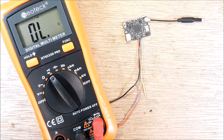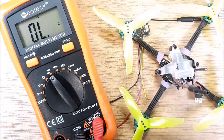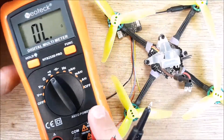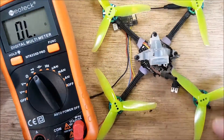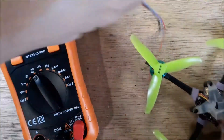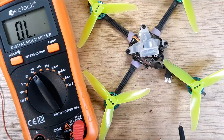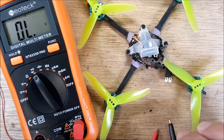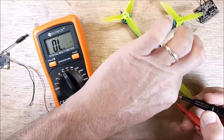Now, a quadcopter. Let's pull the Moby Tooth, my new little friend. This thing is just too much fun — it's ridiculous how fun it is. I really didn't think it was going to be any fun, but it's actually a lot of fun. So before we plug in a LiPo to anything, we want to check it.